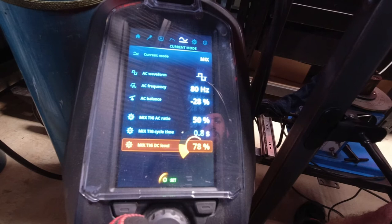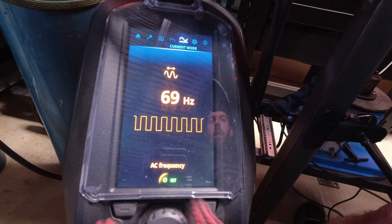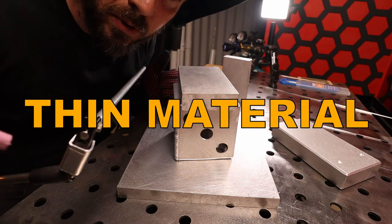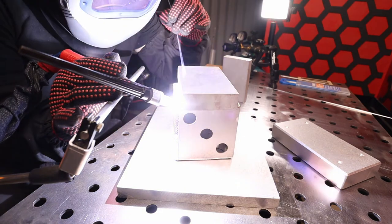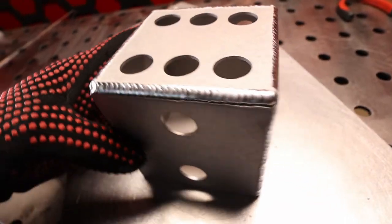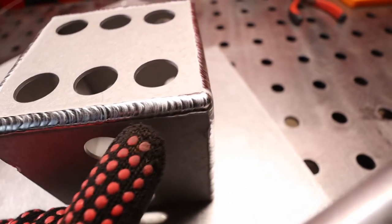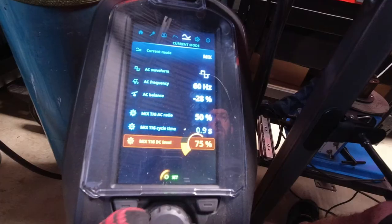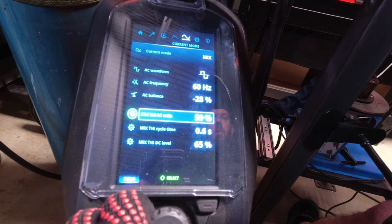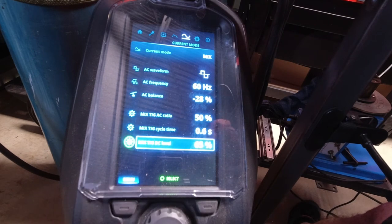DC level up to 75%. At 0.9 seconds — I kind of like those slower pulses — and we're going to take it down to 60 hertz. I know we're making a lot of changes at once, but I'm really just trying to figure out if there's any benefit in welding similar metals with the MixTIG function. Doesn't look the best out of all the welds — the previous setting looked better — but definitely a good weld. A little bit too hot in the middle there, but I had a hard time figuring out my travel speed. So we'll take our DC level down to 65% and go to 0.6 seconds. Happy with the 50-50 ratio. I think we're just dialing in the cycle time and the DC level at the moment.